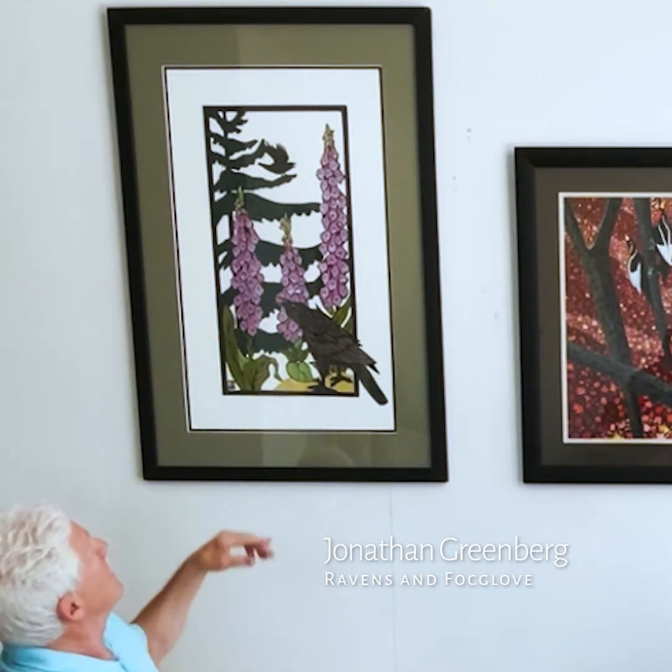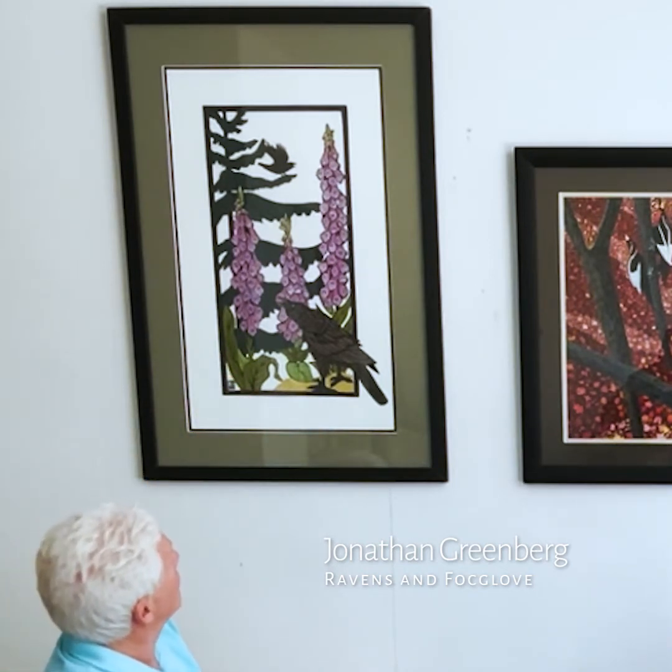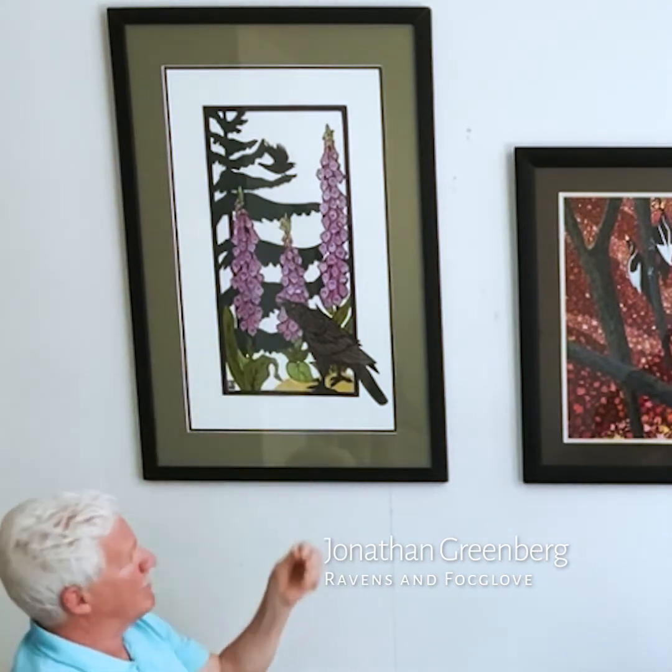In this one, for the fox glove, I also used white-out to get the area inside the bell-shaped flower, and also watercolor to do simple shading.